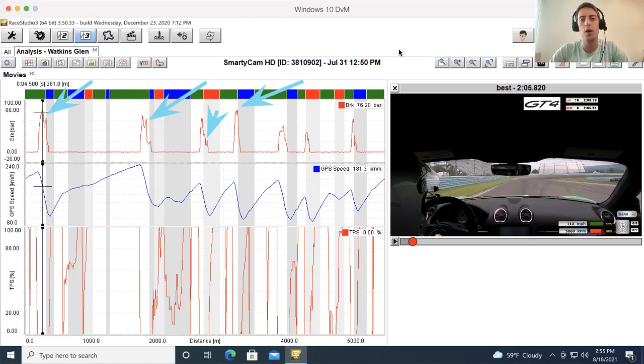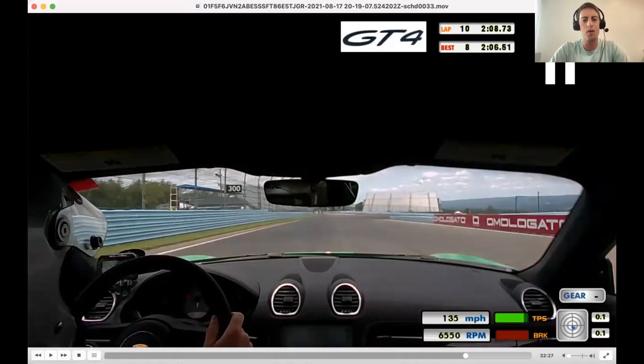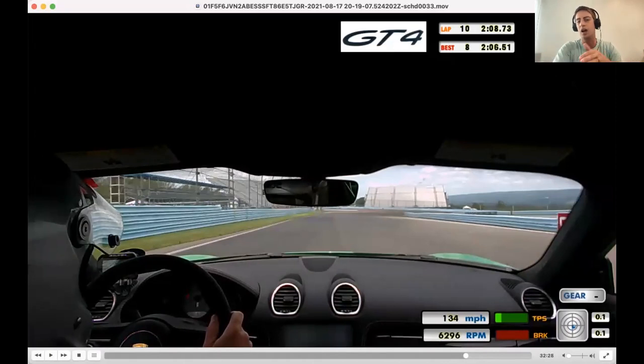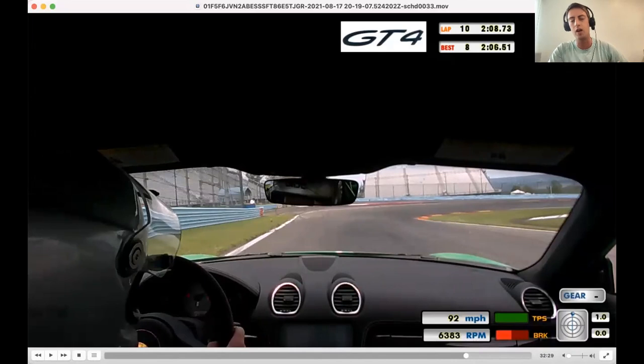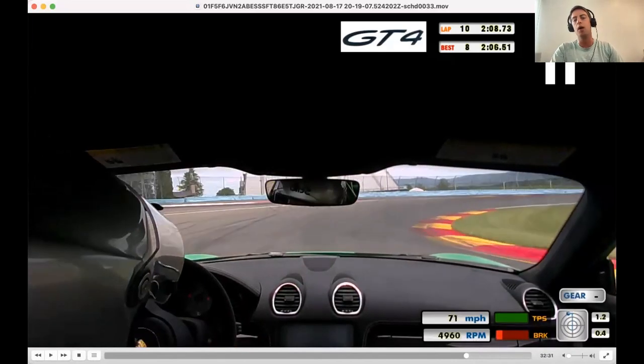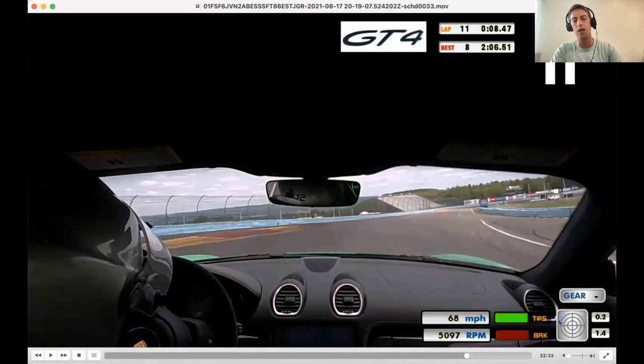So we've got your fast lap here. There was a little bit of traffic into turn one, but I still wanted to use this lap because I don't think it really affected you — you got back online and still braked really deep. If anything, this lap you braked too deep. Our emphasis in turn one is getting a good run out and a good exit. There's still a lot of speed we can roll in, and I like that you're being aggressive, but it's just a touch too much — we missed the apex by a little bit.